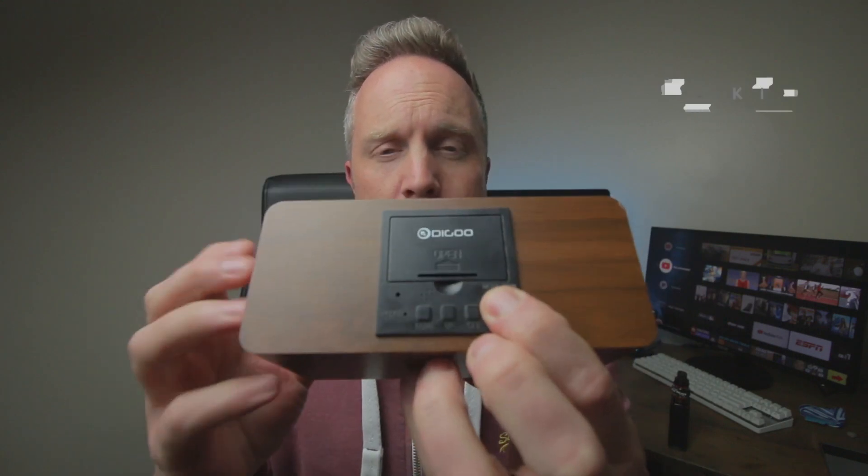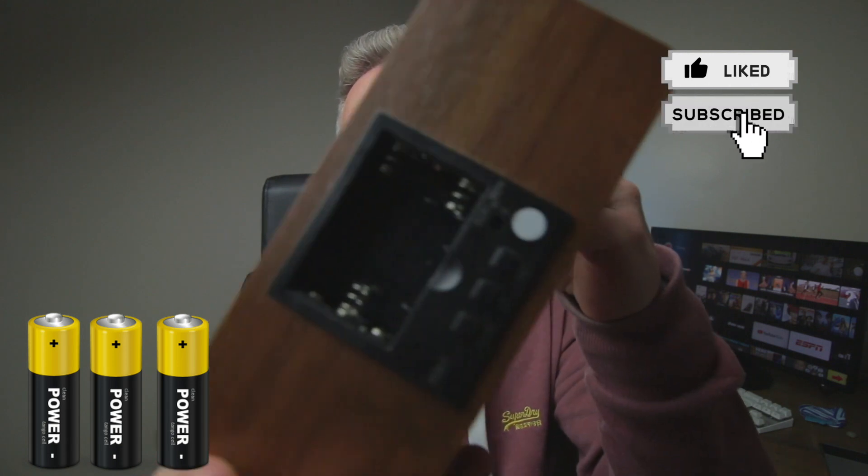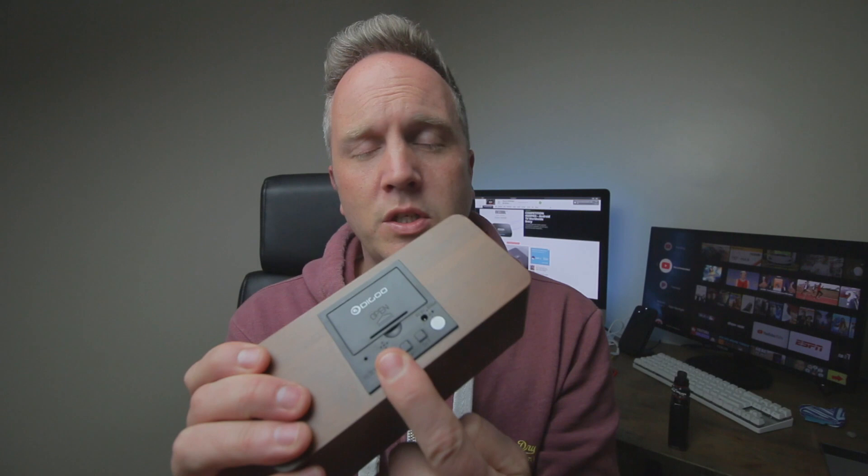It's got wireless charging on the top as well, so simply stick your phone on top and your phone will be charging. It can be powered by a plug — there's a port at the back — but it also can be powered by three AAA batteries in the back. It's super simple to set up.